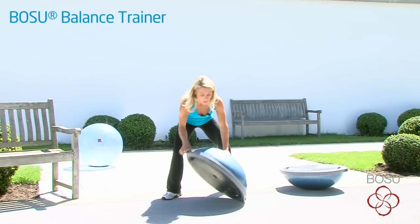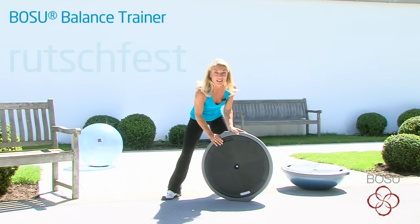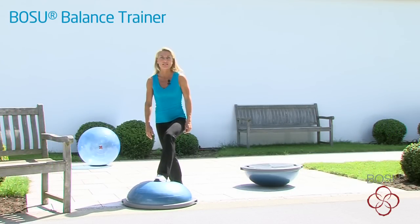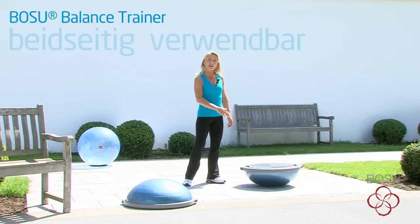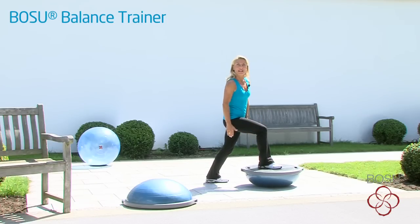Der Bose Balance Trainer bietet dir eine rutschfeste Unterseite und somit immer Sicherheit. Die rutschfeste Plattform bietet zum einen den sicheren Halt, wenn man aufsteigt. Zum anderen wird der Bose Balance Trainer auch genau andersherum genutzt, und hier bietet die gerade Plattform Sicherheit beim Training.